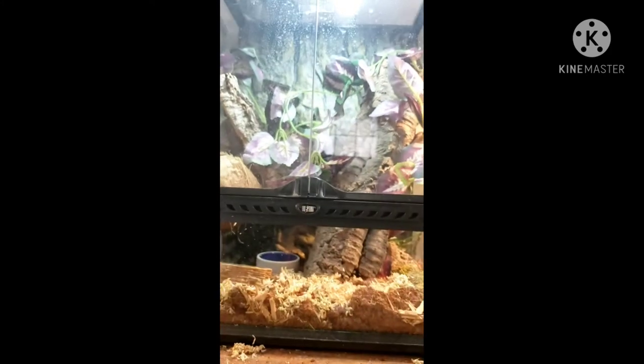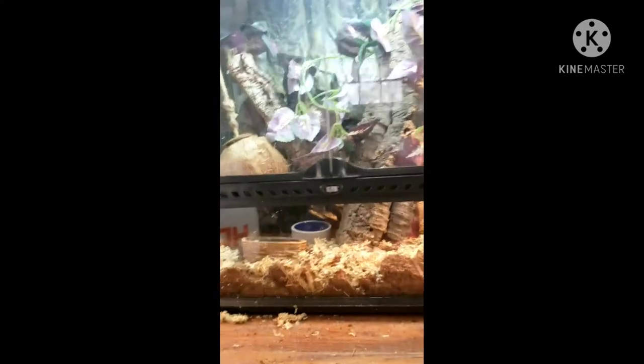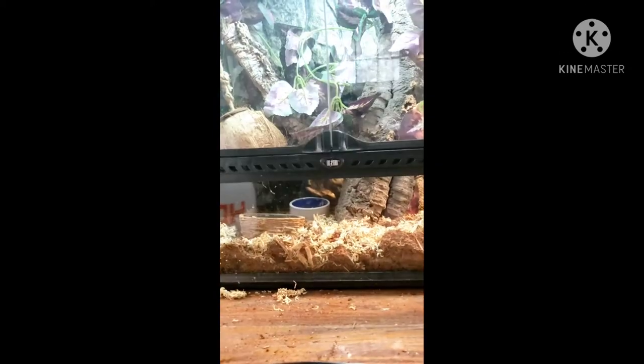The basking spot is on the right side of the tank. You want it to be around 90 to 95 degrees Fahrenheit, and you want the cool end of the tank to be around 70 degrees Fahrenheit.